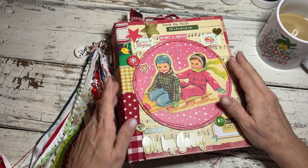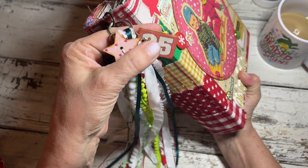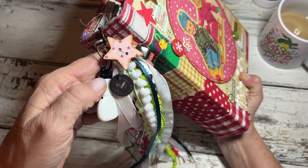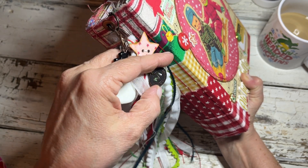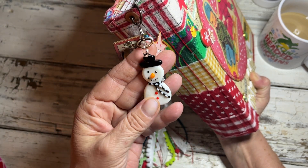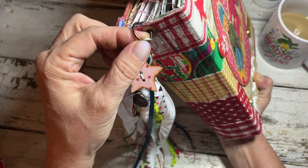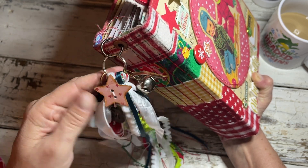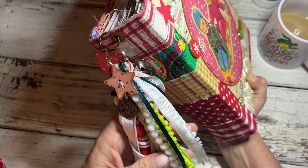I finished the charm and put a little '25 on there, a vintage jingle bell, one of my handmade stars, a little Tim Holtz token that says 'Merriment,' and then I attached this beautiful glass snowman to the ring. This is removable — it's got a binder ring here — so she can take this off and use these elements somewhere else if she wants.